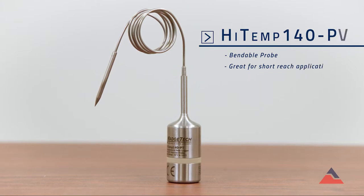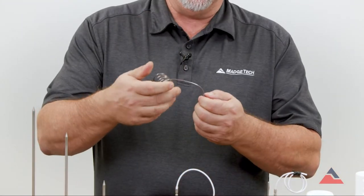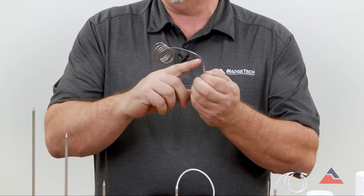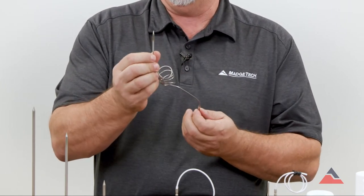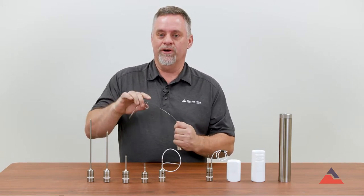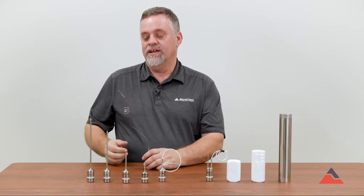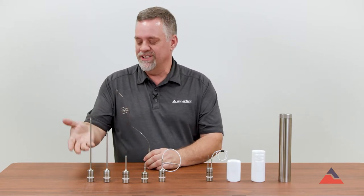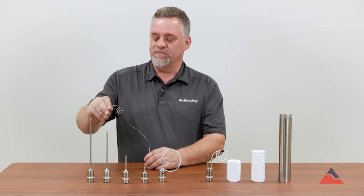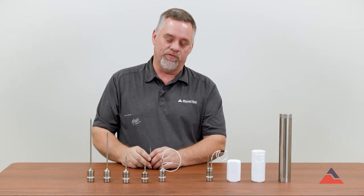The HITEM 140PT has a bendable probe. Always be sure that you do not bend it within an inch of the weldment or the probe tip itself, but it's good for placing in chambers where you need to monitor a corner — it can sit up there and stay to monitor that corner, or inside a piece of product in a different area where a rigid probe wouldn't work for you.